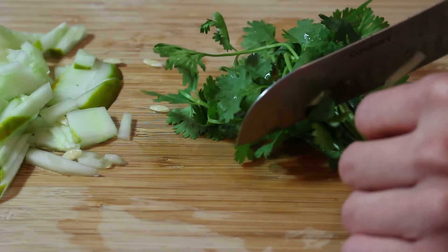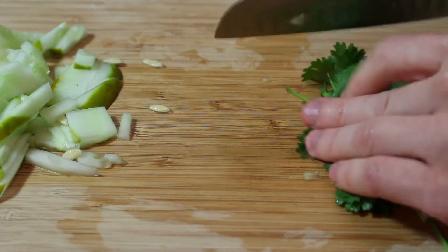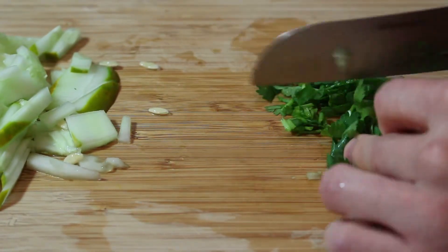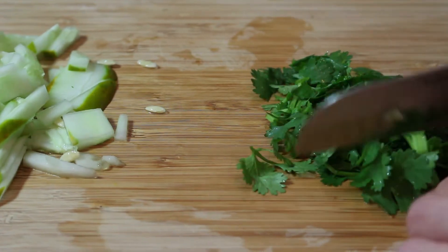Today it's cilantro. This is pretty much going to be the only herb-type seasoning that's going in this rice bowl. We'll stack this up against one corner of the bowl too.